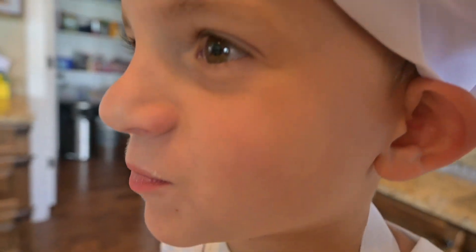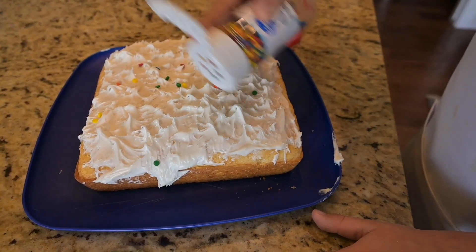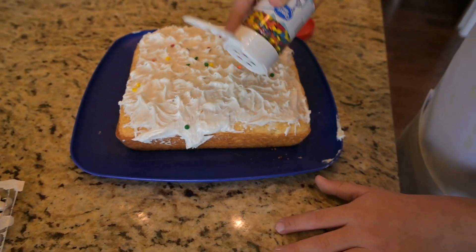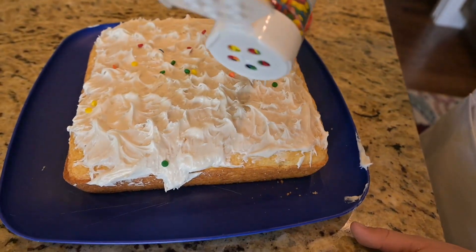Ew, they taste like crayons! Ew! Maybe we shouldn't put them on. Yeah, don't put them on. Maybe we just call it the crayon cake. Yeah, crayon cake!